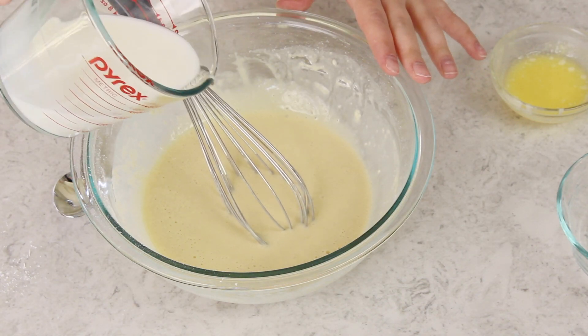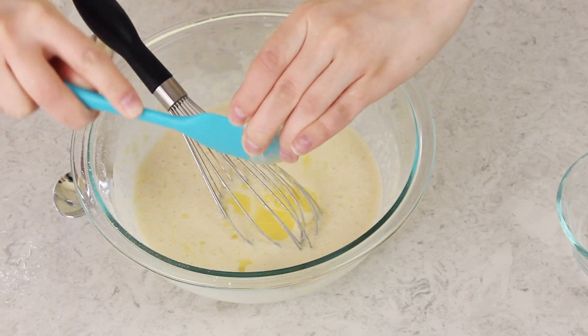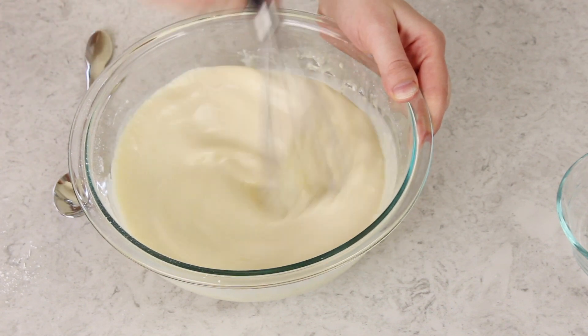Now that this is nice and smooth, we are going to add in the remainder of our milk, and we're also going to be adding two tablespoons of butter that we've melted and let cool a little bit so it's not scorching hot. I'm actually going to pour this butter into the mixture while whisking. Use a spatula to get all of that butter in there — I don't like to waste any butter! Whisk everything together until it's completely combined. Adding the milk and butter in parts like this helps guarantee a nice smooth batter instead of one that's lumpy.